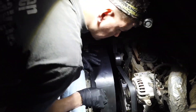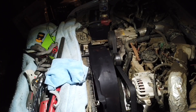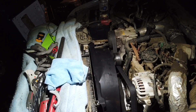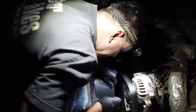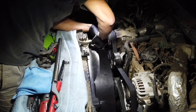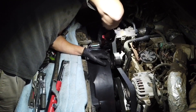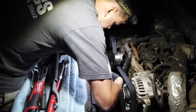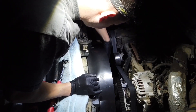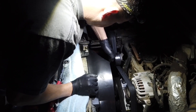I'm going to go underneath to make sure that the two tabs are in the right holes. I had to realign the tabs at the bottom there — it was about an inch off. Now we can tighten the shroud. Okay, now let's finish screwing on the fan. That's done.